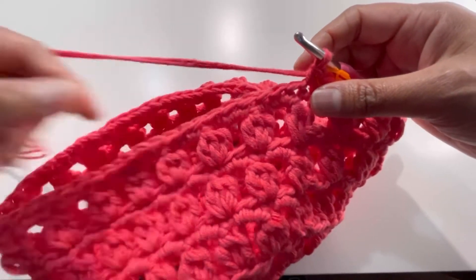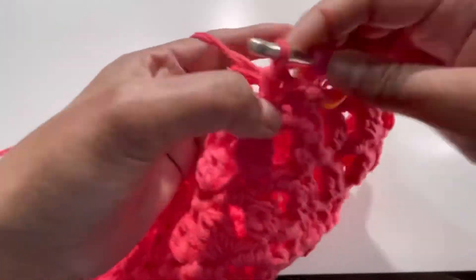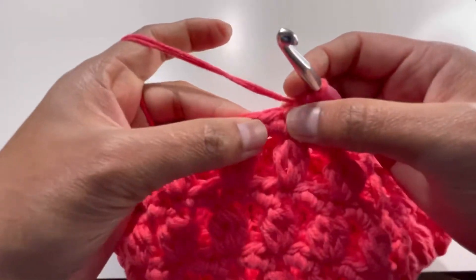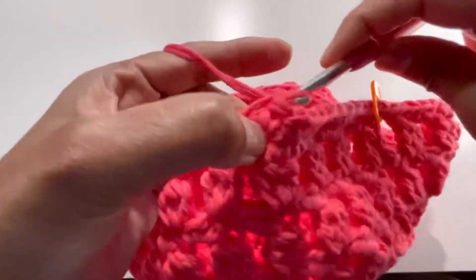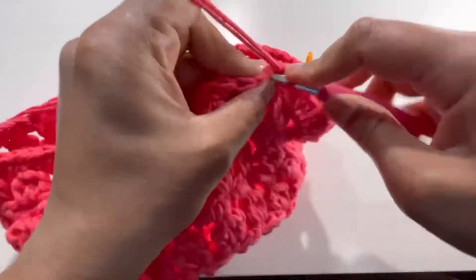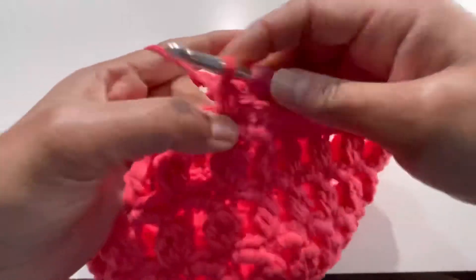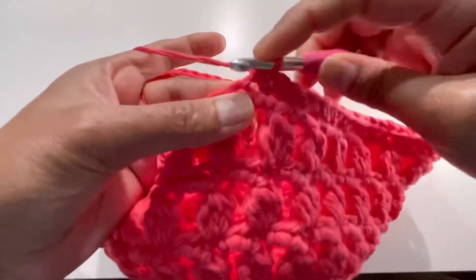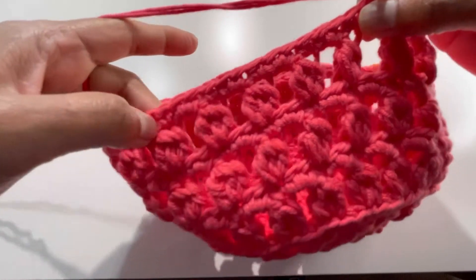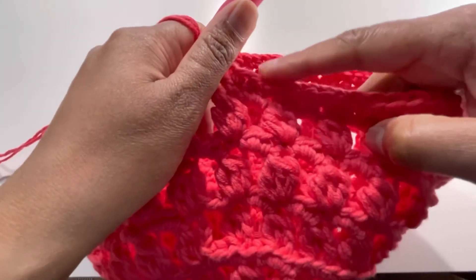Continue: 1 single crochet into each of the next 11 stitches, then 2 single crochets into the 12th stitch. Keep repeating this pattern — 11 single crochets then 2 into the 12th — all the way around. By the end of Round 14 you'll have 78 single crochets.